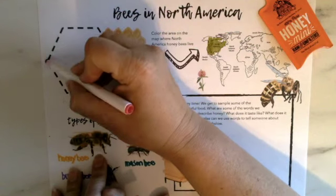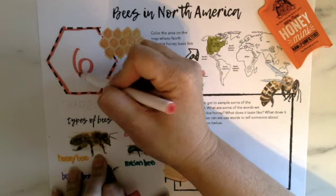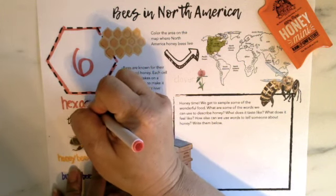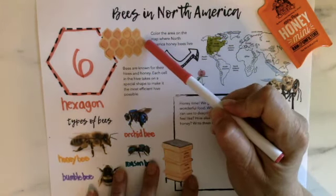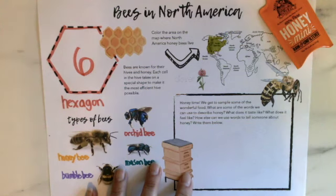For bees that live in a hive, there's one shape that's really important. I want you to count how many sides it has. One, two, three, four, five, six sides — I'll put a big six in the middle. It's called a hexagon — H-E-X-A-G-O-N. A hexagon has six sides and is one of the most efficient shapes for building a hive. Bees have evolved to figure out that with circles there might be waste, and squares don't fit as well, so the hexagon is the most efficient shape they can build with.